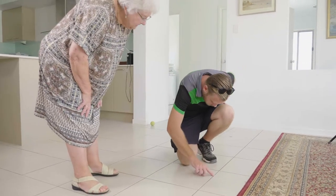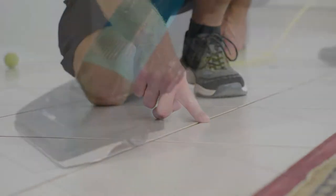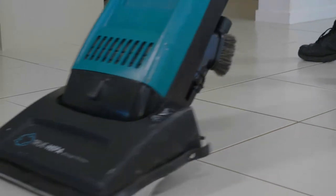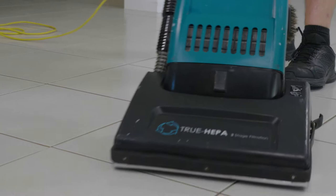Preparation is key when we're cleaning tiles. We take the time to dry vacuum all the surfaces. We ask you to move any small items and anything valuable out of harm's way. If there are any electricals you'd like moved, we'll ask you to disconnect them.